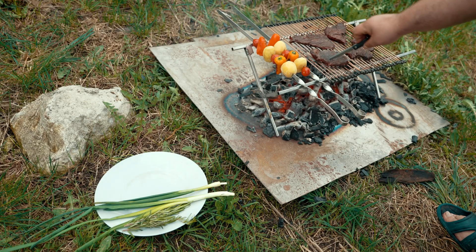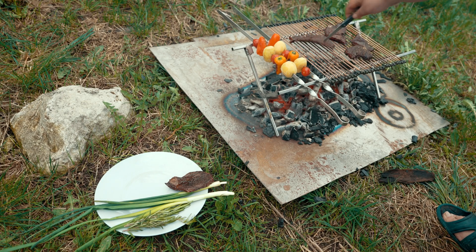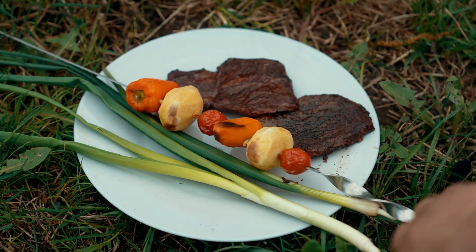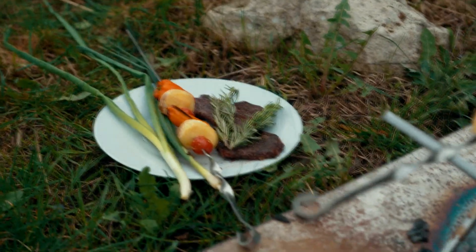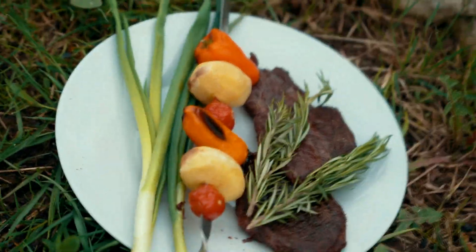It does not get more compact. Assembles and disassembles in seconds. The design is simple, strong, and durable. The initial cost is as low as possible, but it will serve you for many years. It will surprise your friends. Takes up very little space along with the grill. Good luck to you and your family. Thanks for watching this video. See you on the channel.